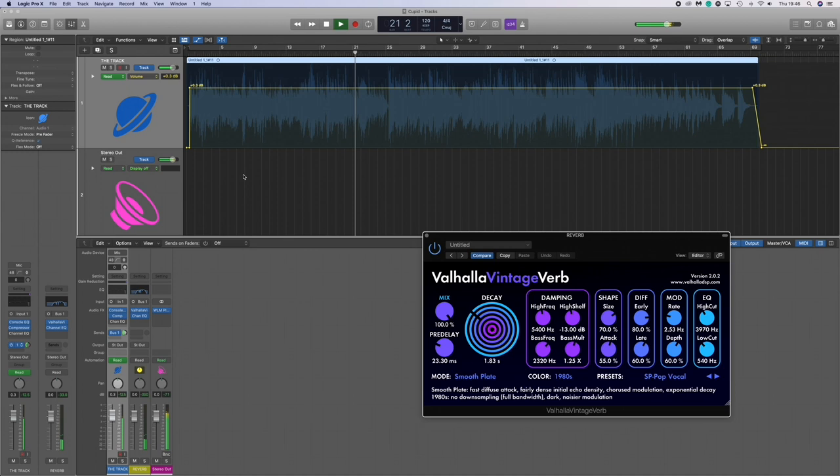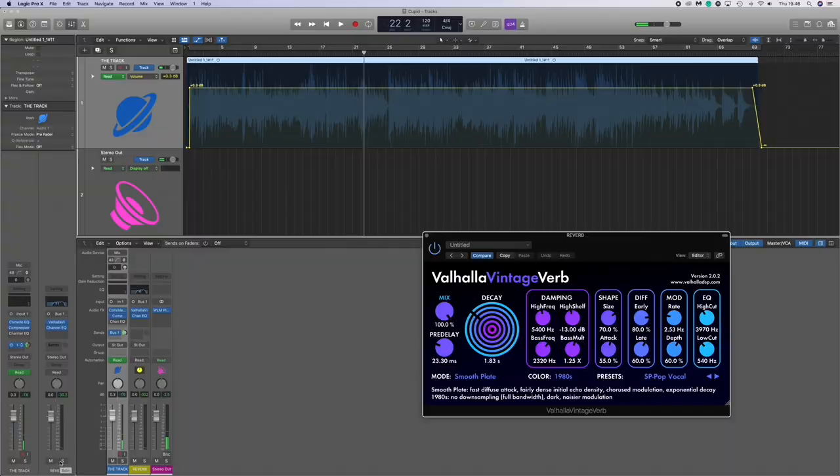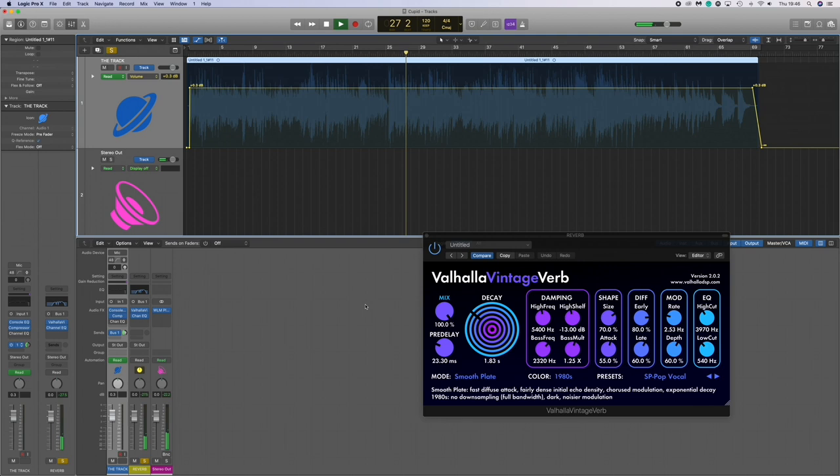What I wanted to show you is the Valhalla Reverb on its own. So here is the normal track, and then here is just the reverb soloed. It literally reminds me of the track being played in like a school hall — it's just really nostalgic sounding.